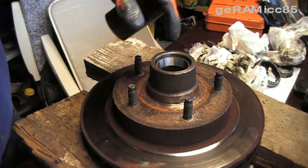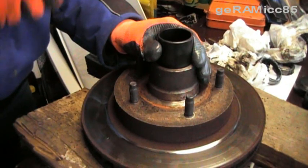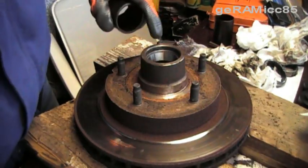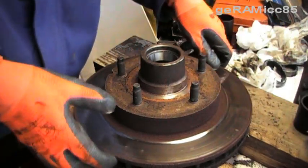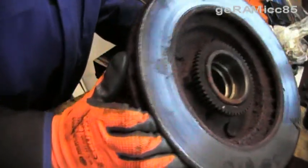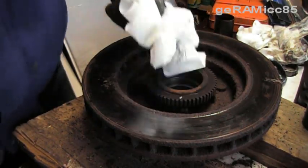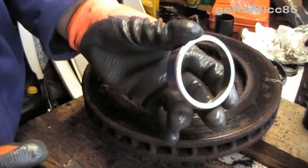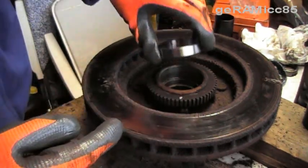Make sure you get it in there nice and even. As you can see it's going down in there but it's still not at the end. If it's not moving any further in, that's it — turn around and do the other side. I'm wiping it off again to make sure there's no dirt. This is the race for the inner bearing — again put the thick side in first.